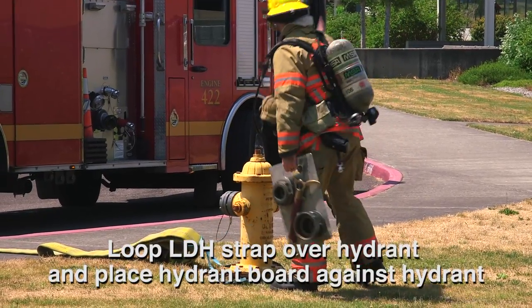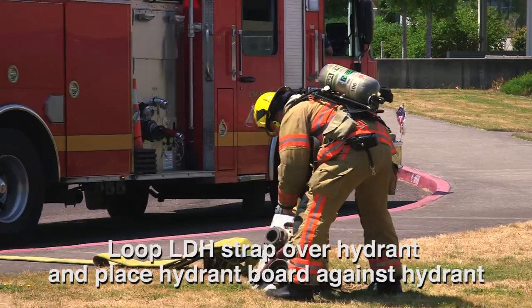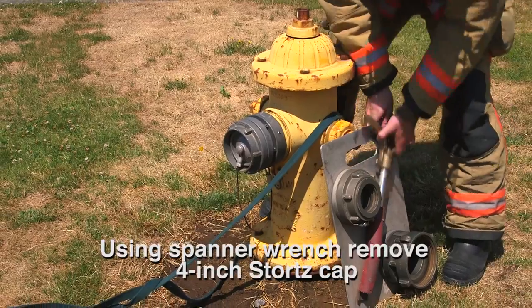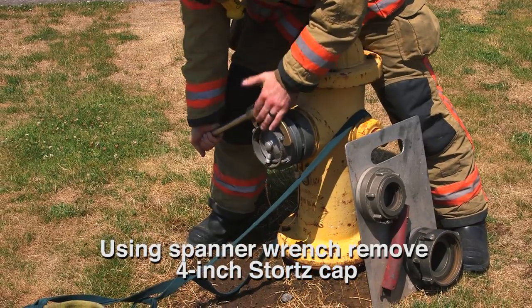Firefighter loops the LDH strap over the hydrant, places the hydrant board against the hydrant, and yells to the engine the command: lay in. Firefighter then removes the spanner wrench from the hydrant board and removes the 4-inch Stortz cap.